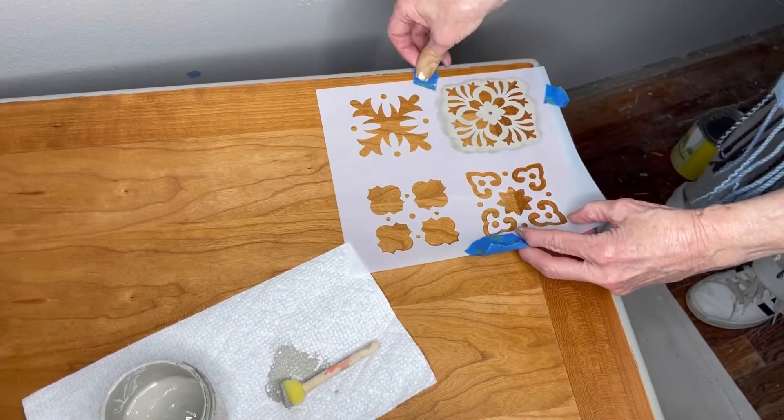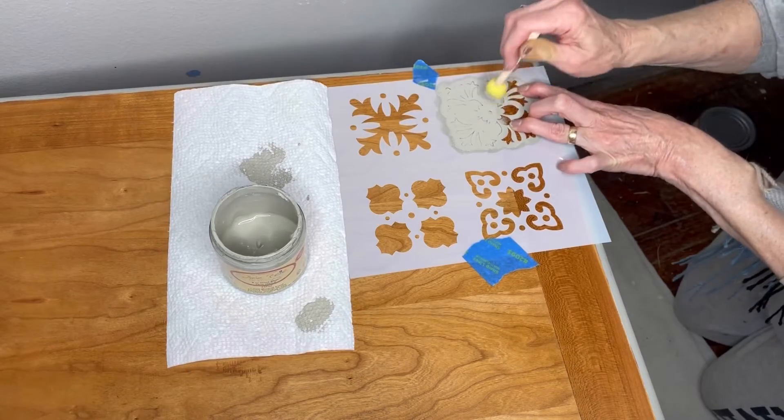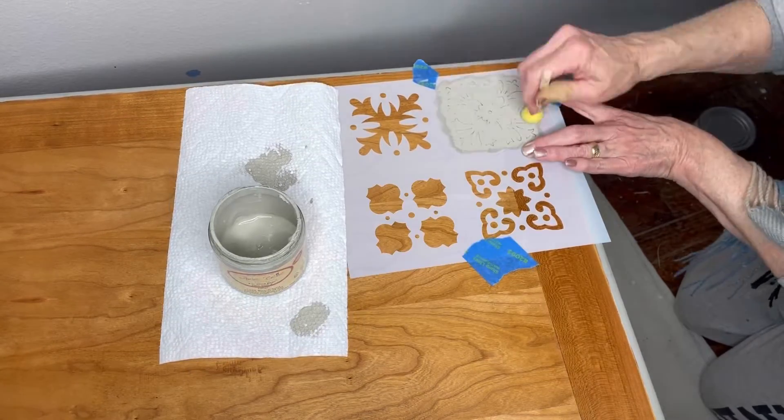Just lift your stencil and move it to another desired area. Plastic stencils like this can be reused over and over again, as long as you keep them clean after application.